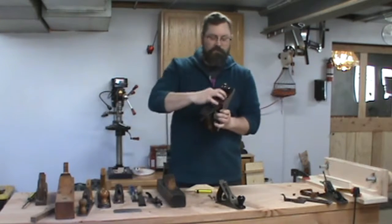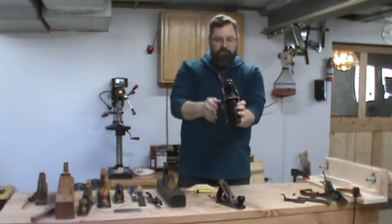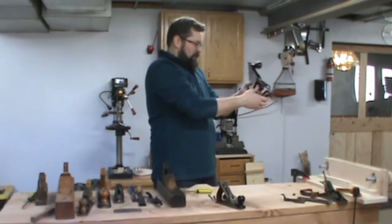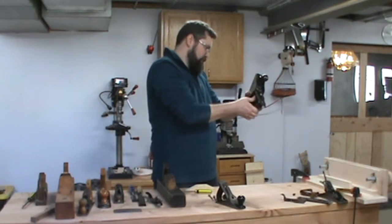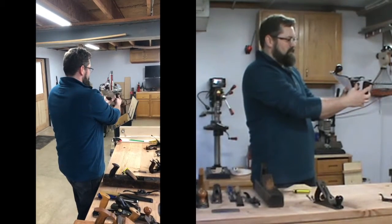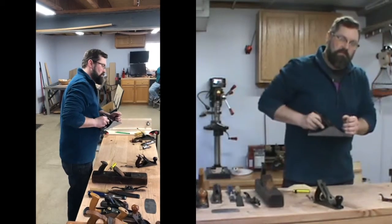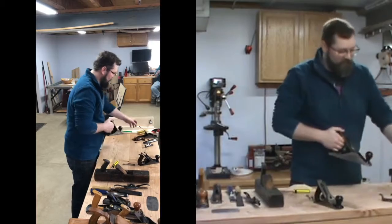The way to adjust: you can see that the throat is open, so you can see through it. If you hold it at about 45 degrees and sight directly down the sole, the light from above will hit the edge — which is the sharp part. As you turn that knob and get it coming out, you'll start to see a sliver of light, and that's your starting point. That's when you know you're probably not going to cut anything, but you know it's close so that when you start planing, you can just make that adjustment very quickly.